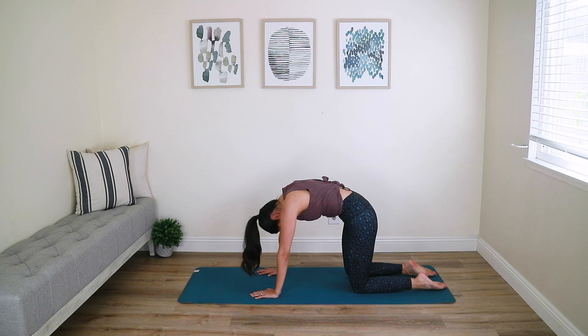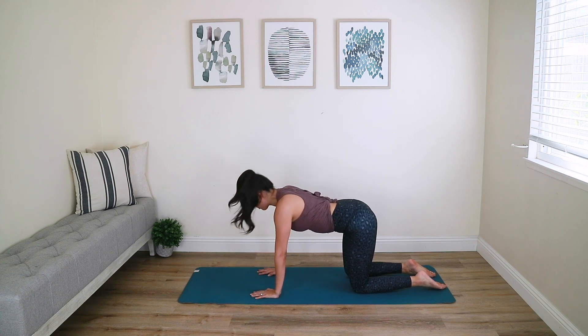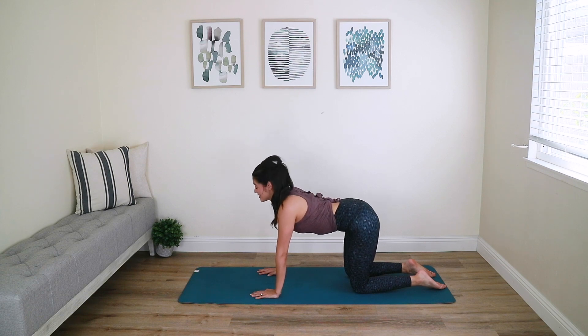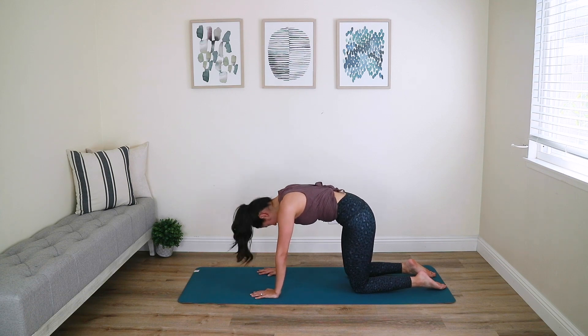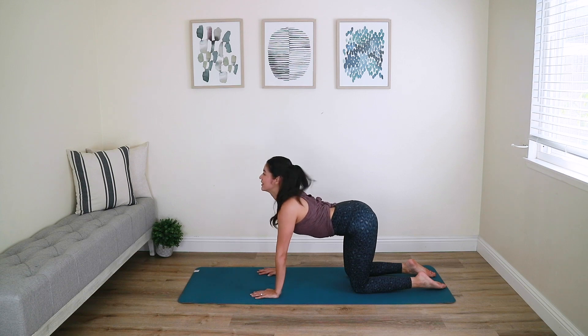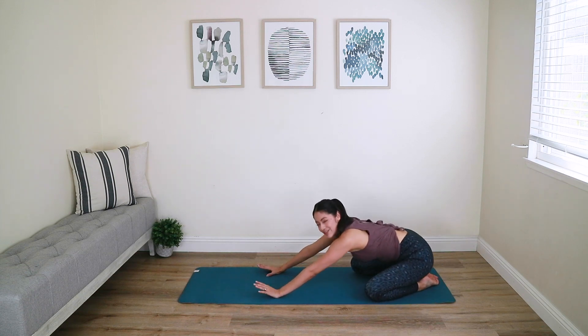Bring yourself up — let's do two cat-cows to finish. Shoulders over the wrists, knees below your hips. Tilt your tailbone, draw your abs in, then bring your pelvis back to neutral and open up your upper body. Hit that child's pose and relax as long as you would like.